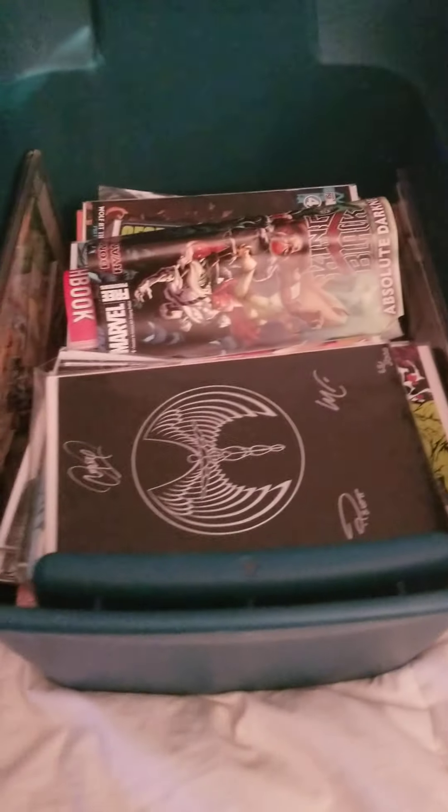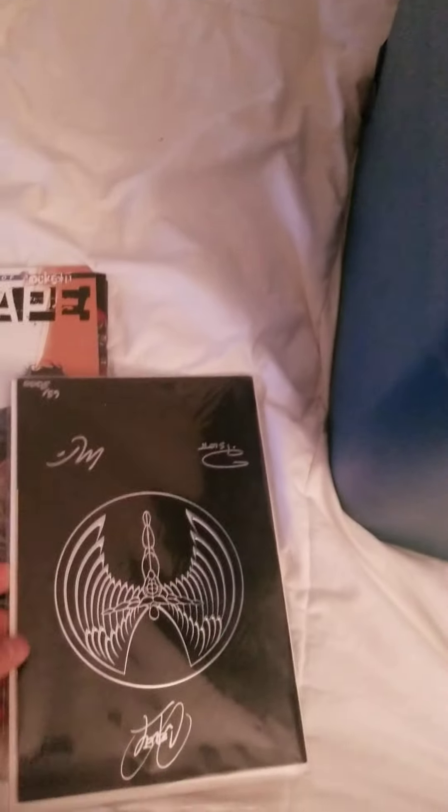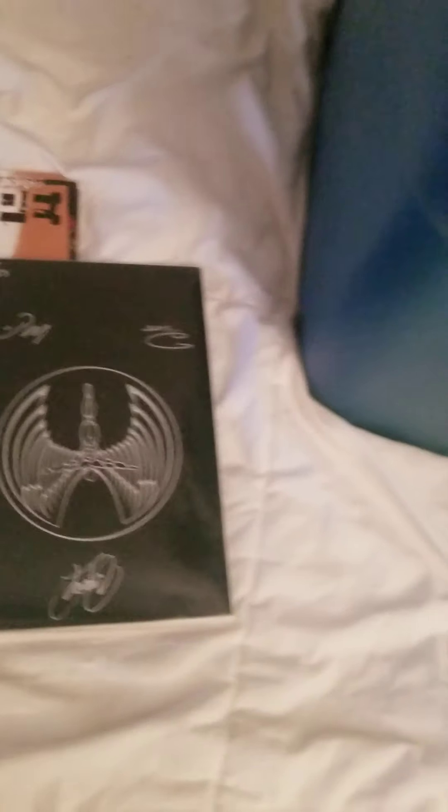This is part two to my comic book collection autographs. I made a part one — check that video out. I had to put all my comic books back in the first video, just keeping the collection going.